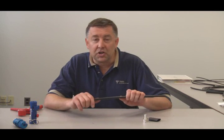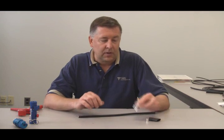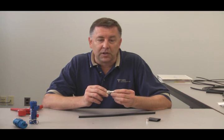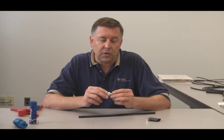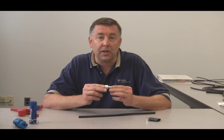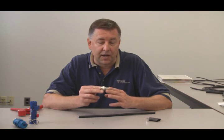Hello, I'd like to demonstrate the termination of one of our new connectors. This is one of our no-braid trim connectors, also known as Advantage Plus. It's denoted by a suffix of X at the part number. This particular connector is an N-male for LMR400, known as our EZ-400-NMH-X.